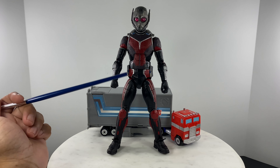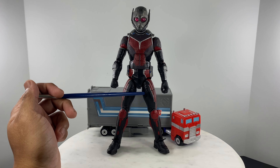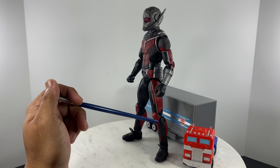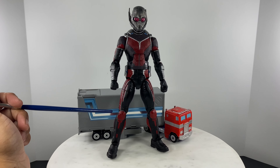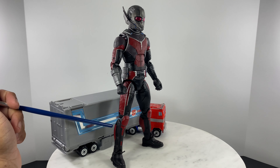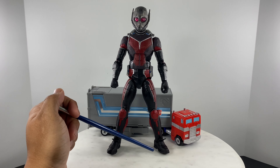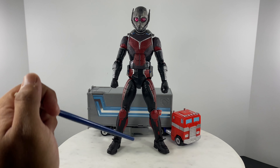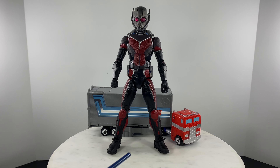Moving towards the leg area — forward motion and sideward motion of the entire leg is possible. We have a cut on the thigh for rotation of the thigh, and two points of articulation for the knee. We have a rocker and a hinge for the foot, but we do not have any cut on the shin for rotation of the shin.